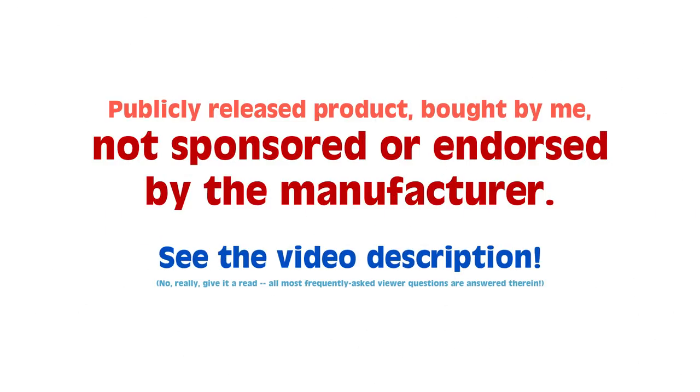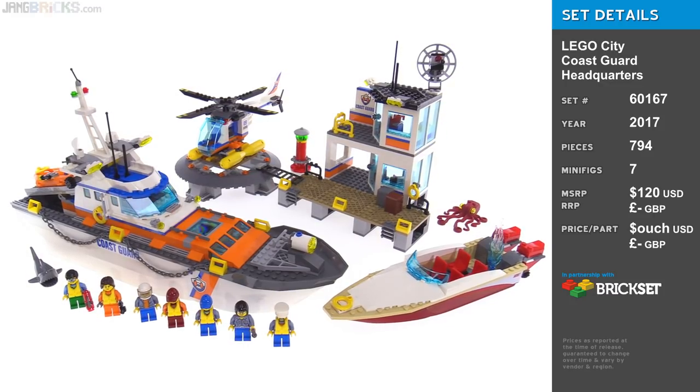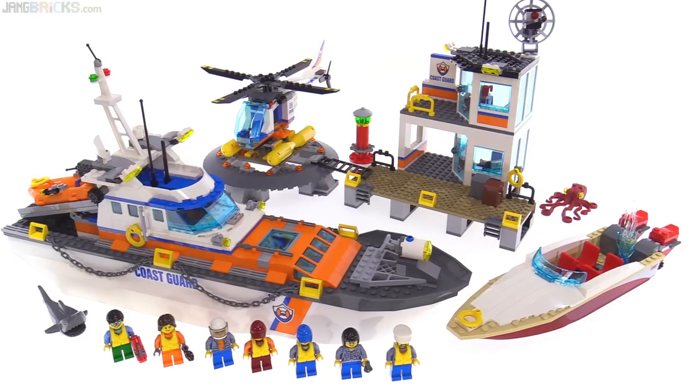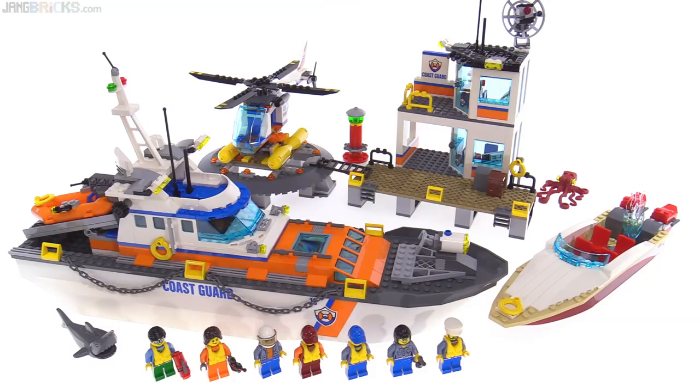Hey everyone, this is the LEGO City Coast Guard Headquarters set for 2017. It's the big set of this sub-theme for this time around. The last time we got Coast Guard stuff was about four years ago, and I reviewed that stuff back then.